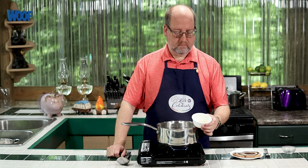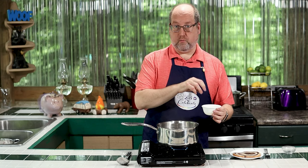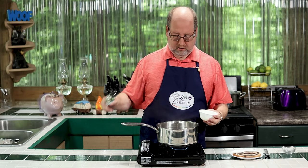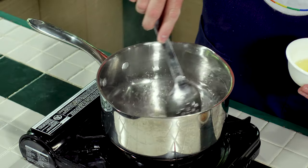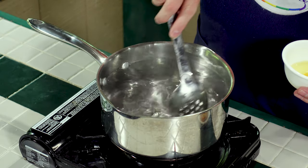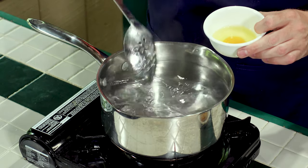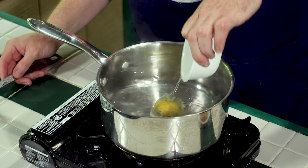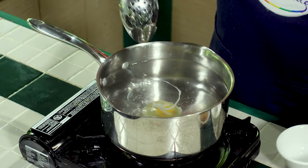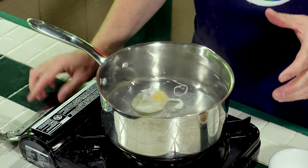I have in my little ramekin here an egg that I cracked into it. I did that because it'll give me more control of putting it in the water, and it makes sure I don't break the yolk. So here's the trick: take a spoon, do a whirlpool. Start stirring slowly and get that water going in a whirlpool. Very carefully, gently, right in the center. Do a little stir, keep it going. Now we're just going to let that go. This is helping the whites come together and cook.